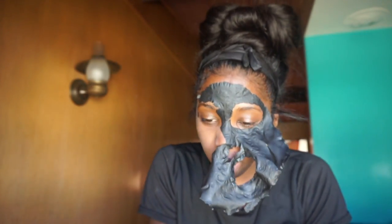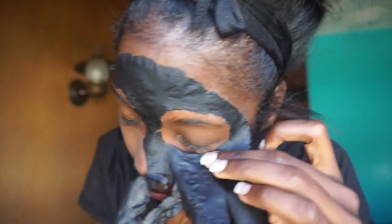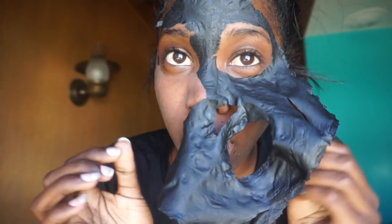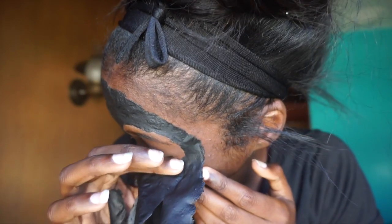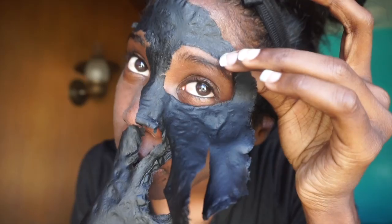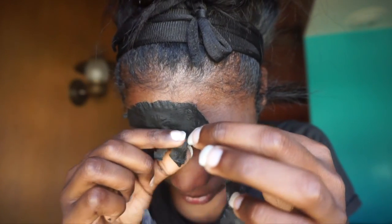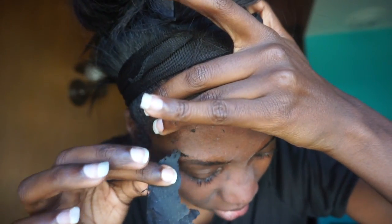Oh gosh, oh gosh, Lord help me. Y'all it's literally so hot over here. Oh my gosh, my eyes are watering. Why didn't anybody tell me that that mess hurt that bad?